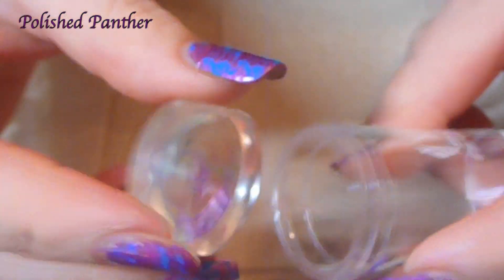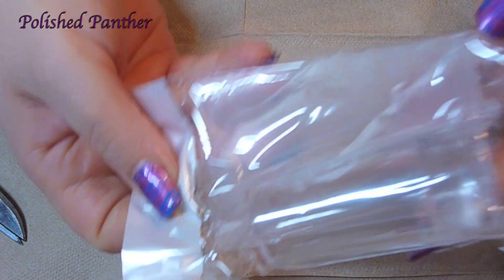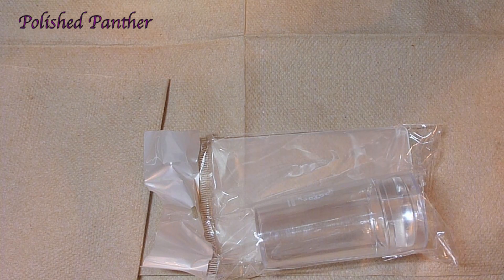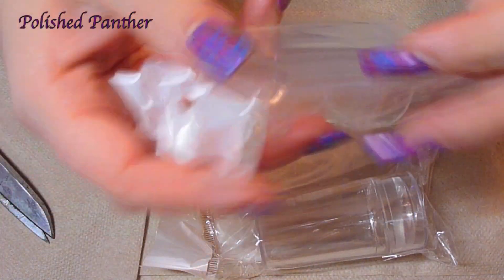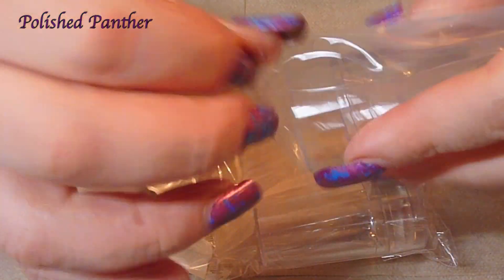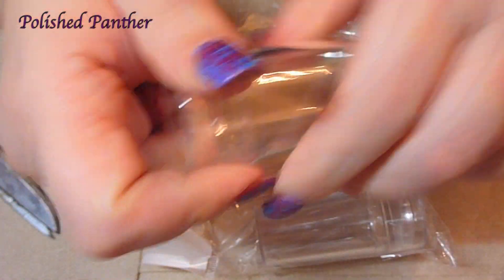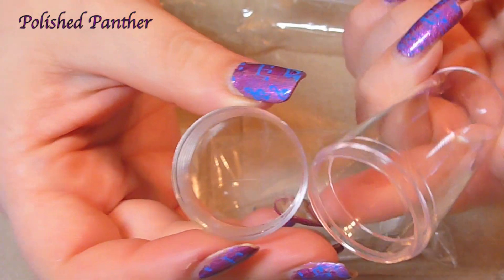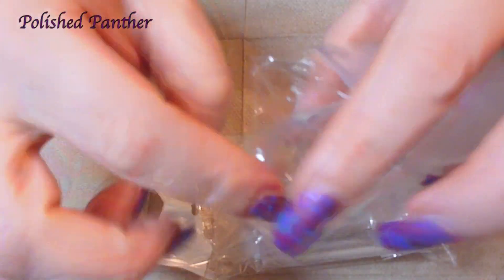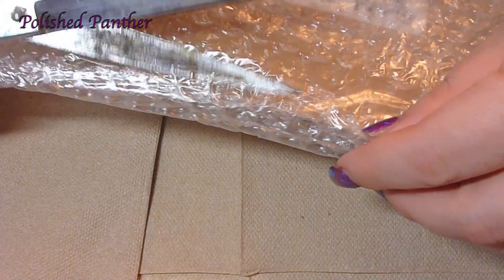If you guys haven't seen her video, definitely check it out. I got an extra one — I asked her if she was open to selling just the container, and she was. I really appreciate that, Pam. I don't remember exactly how much I paid for these, and this is Pam's.